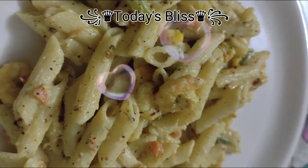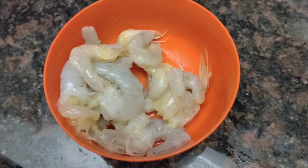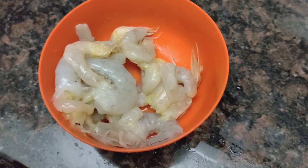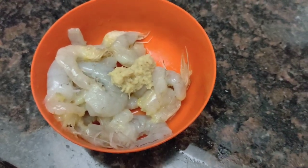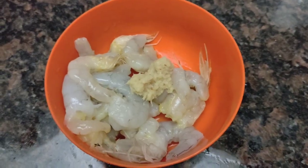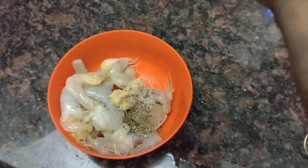I am going to share some white sauce pasta recipe. I will add some prawns. I will add some salt and pepper.